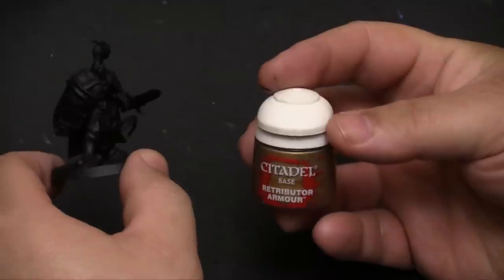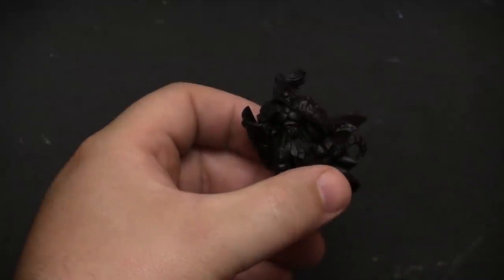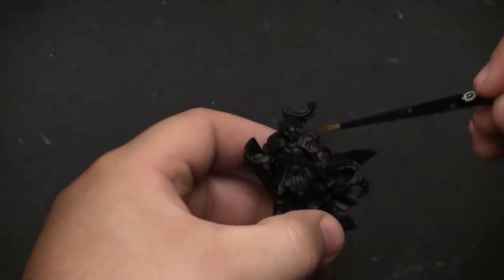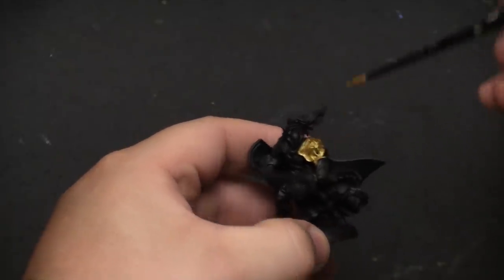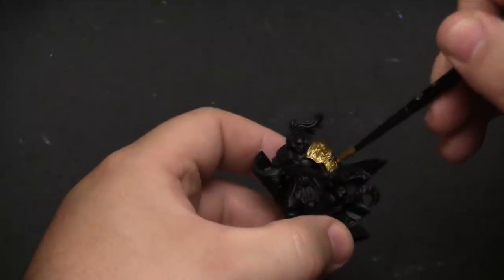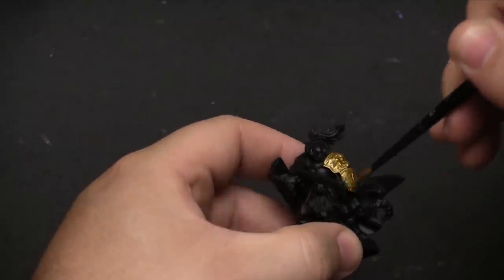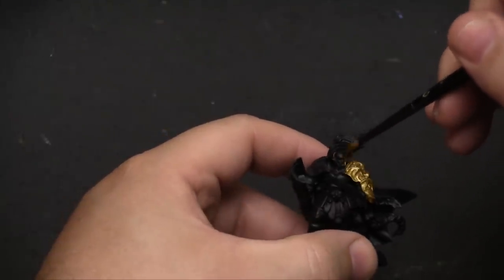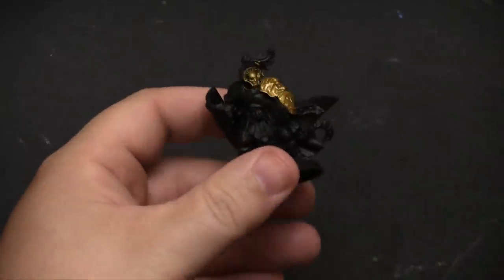We're going to start off with Retributor Armor for the base coat of his armor. With the Retributor Armor as the base coat, we want to be liberal with it, but try to stay away from areas that won't have that color. For the general coat, we're basically just making sure we cover everywhere that's going to have that armor look. I'm using an older brush here because I'm really looking for coverage more than detail.